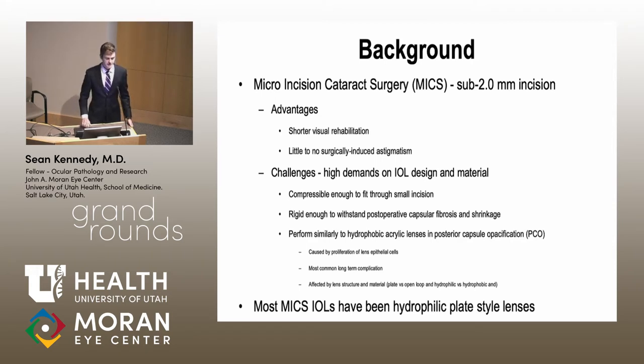There are a couple of ideas important to understand before getting into why this new lens shows promise. The size of incision used in cataract surgery has trended down over the years, and right now most surgeries are performed through an incision smaller than three millimeters. The next step in continuing to decrease the size is what we call micro incision cataract surgery, generally defined as a sub-two millimeter incision.